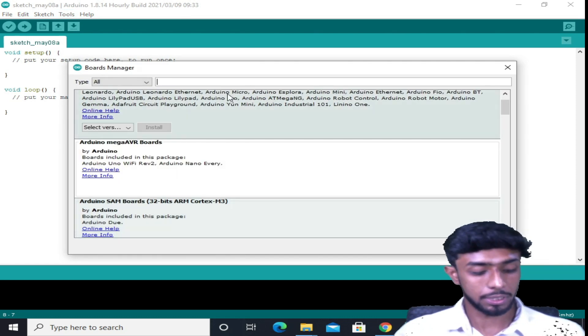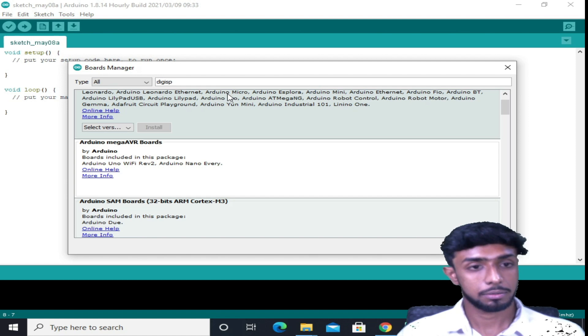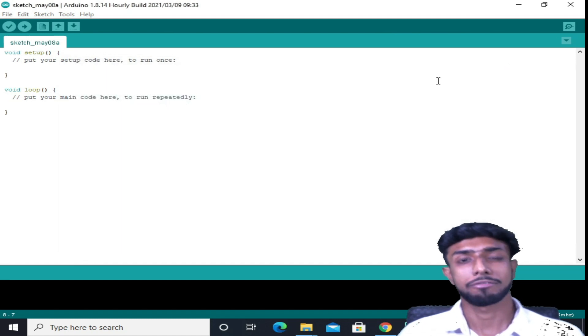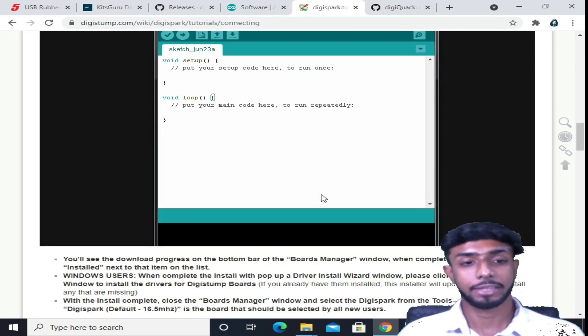Once the board manager updates, you need to search for DigiSpark and install the DigiSpark ATtiny boards. I already have it installed. Now we are ready to go — that's all with the settings.